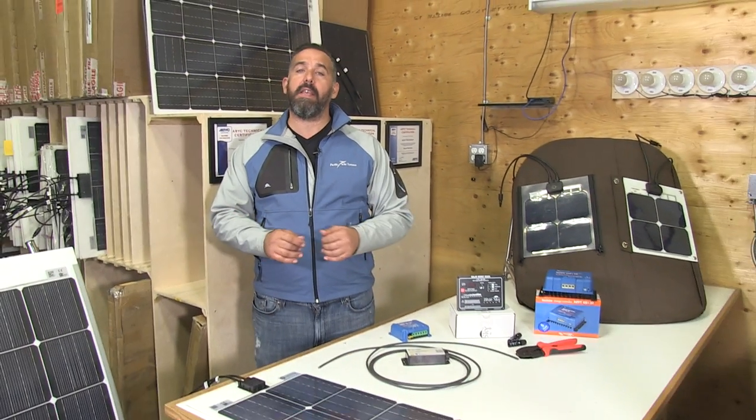Flexible solar panels provide a lot of options for mounting. If you've got other questions about solar, watch our other videos, and thank you for watching.